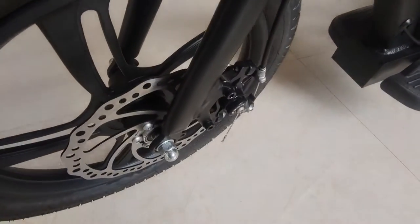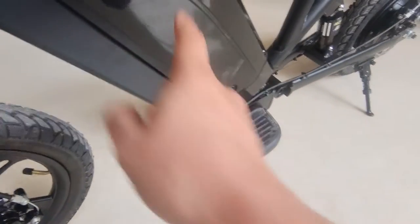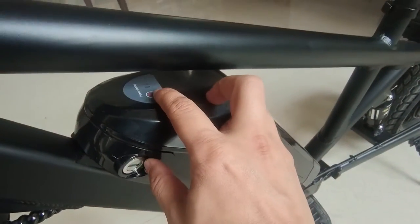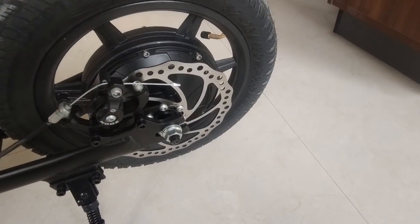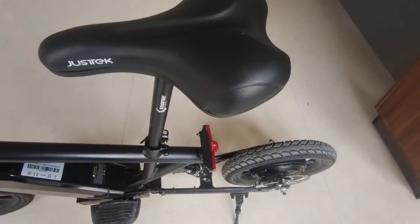And there's a disc brake here. We put the controller here. This is the battery. This is the button to turn on the battery. And we have the battery display. Rear wheel with disc brake. This is the gel saddle.